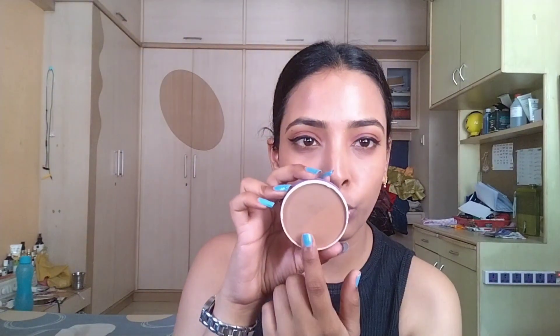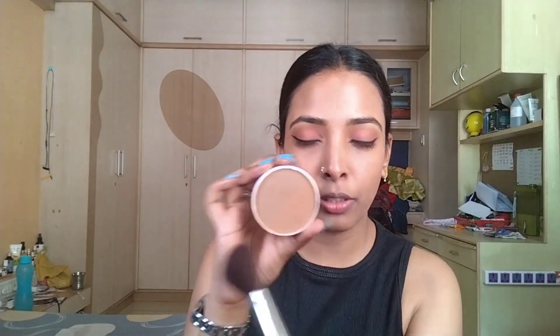Our eye makeup is complete. I'm going to use the MyGlam mascara, which comes in two shades — dark and light. You can use it according to your skin tone. I'll mix both shades together so it becomes a good, balanced shade.